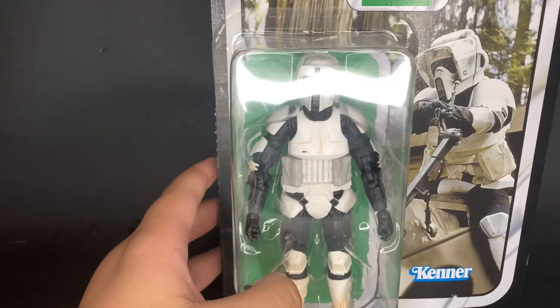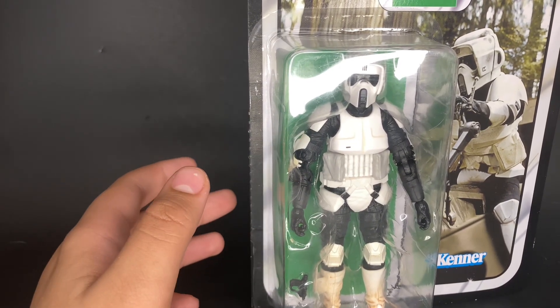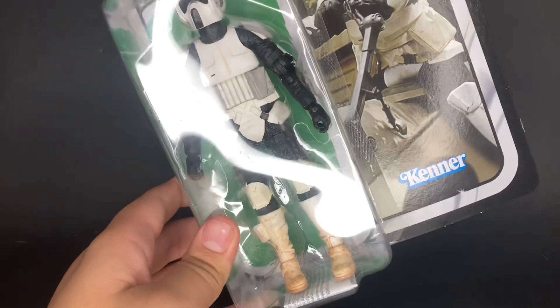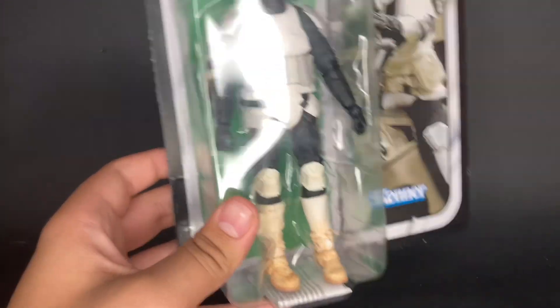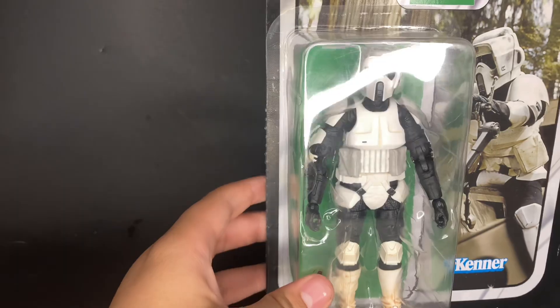For another Return of the Jedi figure, I got the biker scout. This is actually my first plain biker scout — the one that doesn't have the electric baton or the vest or anything. I think this is really cool; I'll probably be giving it the scout rifle from Battlefront 2 as well, and I think that will turn out pretty cool. Can't wait to take some figure photography with this guy.